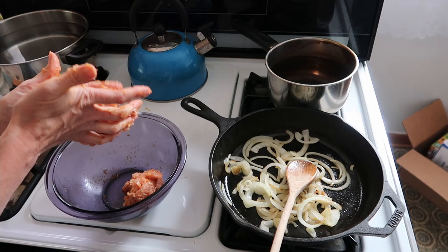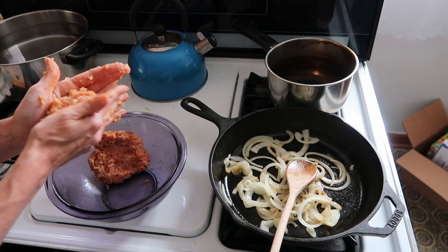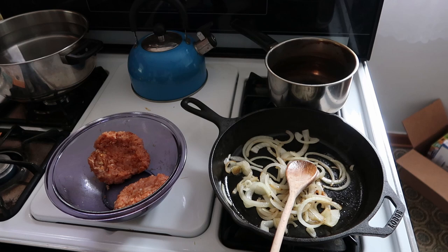That looks pretty good to me — pat it out a little bit. Oh yeah, that looks really good. I can tell even by looking at this that it's not going to take very long to cook on the grill. The onions and stuff are a good replacement for cheese — I think this is supposed to be a healthier option. I'm actually going to make both patties now and see if my family will try them. I might save the second one for later and refrigerate it — anyone else ever do that with hamburgers?